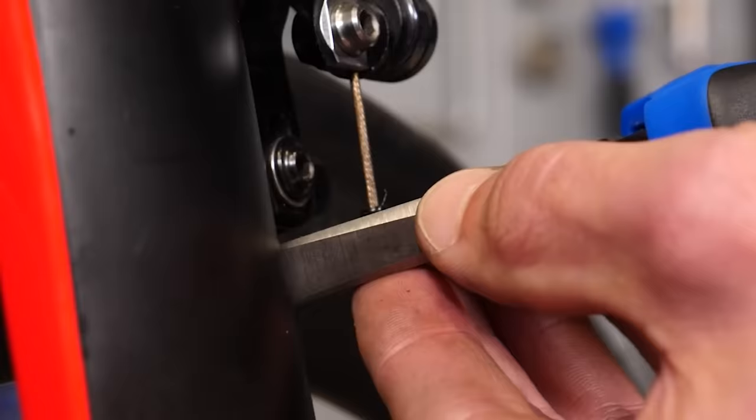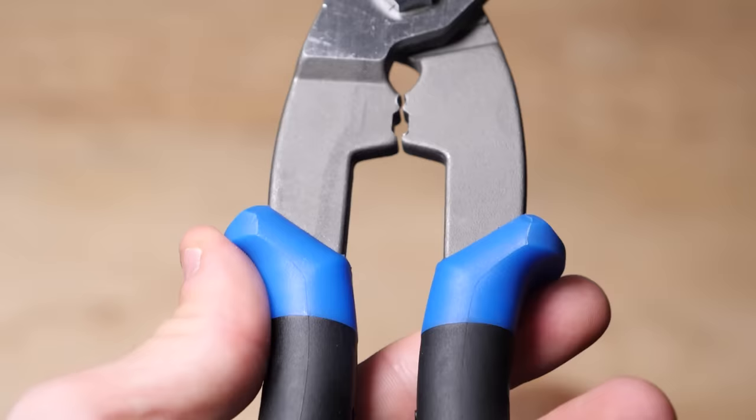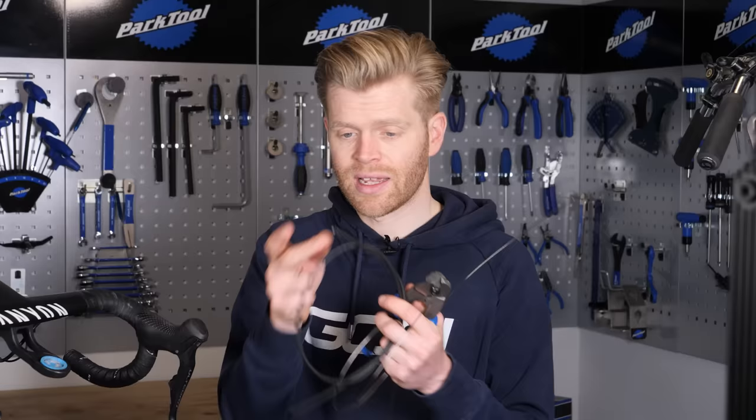If you are going to cut your own cables and perform your own home maintenance, which I highly recommend you do, make sure you invest in or use correct cable cutting tools — dedicated tools. It's really important. If you bodge it by using big scissors or garden shears, you'll likely cut the cable badly and cause it to fray, or if you're cutting your outer, you'll either crush it or not cut it in a nice straight flat line. This can cause problems with braking performance further down the line.